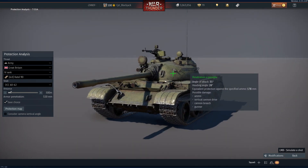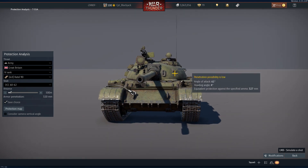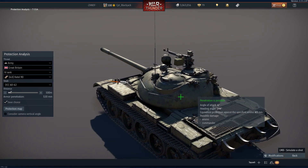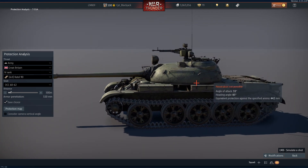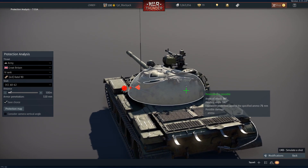As you can see, if you change the angle — if it's directly from the front and you shoot it on the cheeks, you don't penetrate. If you change the angle, the effective armor thickness becomes less. So if you shoot the turret from the left hand side, you penetrate — you take out the gunner and the breech directly from the sides. Same story from the right.